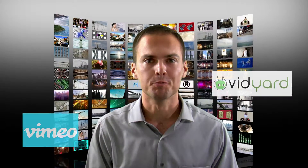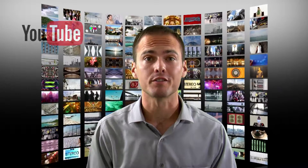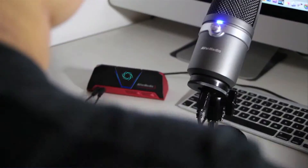Do you like watching videos on YouTube? How about becoming a YouTuber yourself? You know, it's really easy. All you need is a capture card, a webcam, and a microphone.